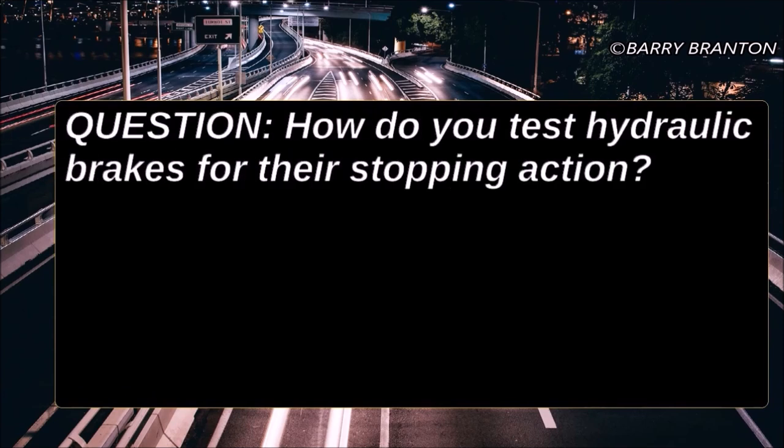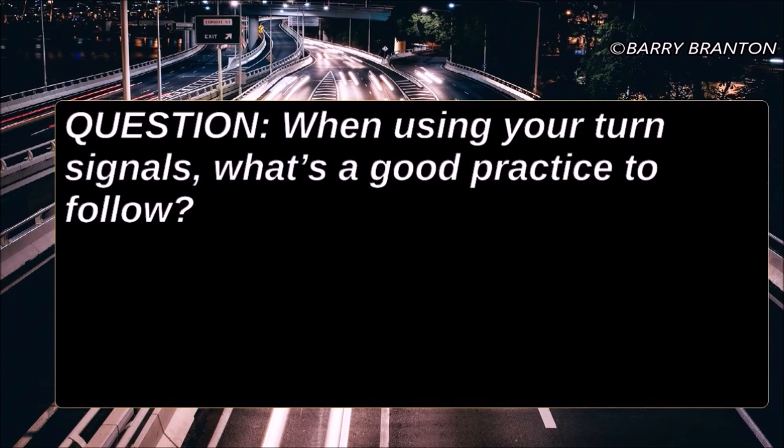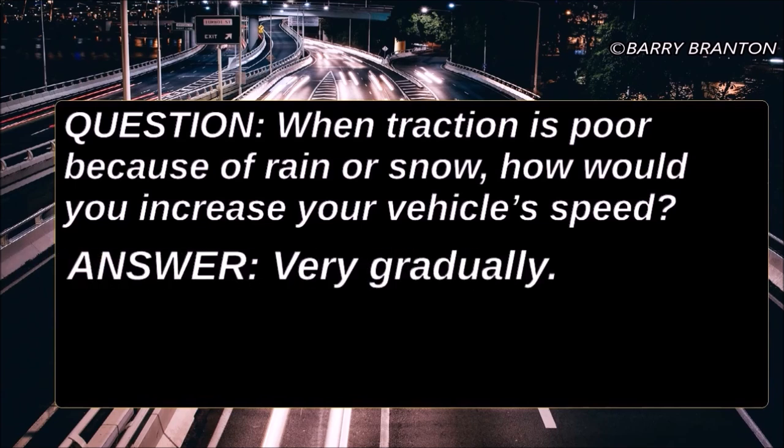How do you test hydraulic brakes for their stopping action? Go about 5 miles per hour and then push the brake pedal firmly. When using your turn signals, what's a good practice to follow? If you don't have self-canceling turn signals, don't forget to turn them off after using them. When traction is poor because of rain or snow, how would you increase your vehicle speed? Very gradually.